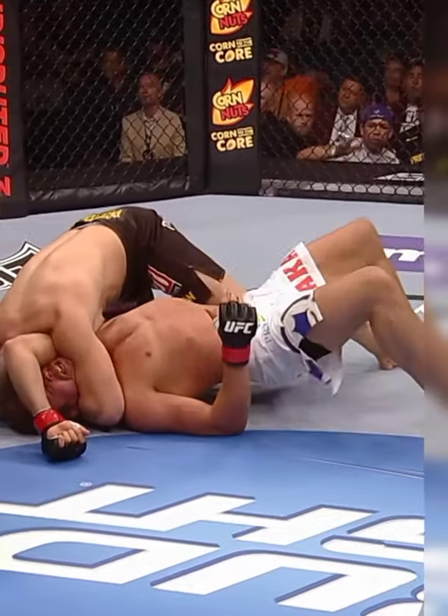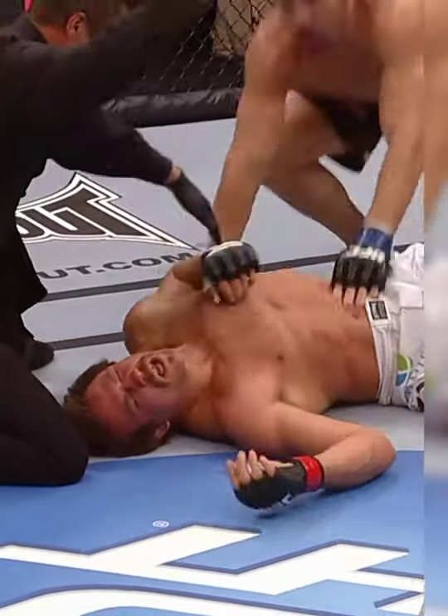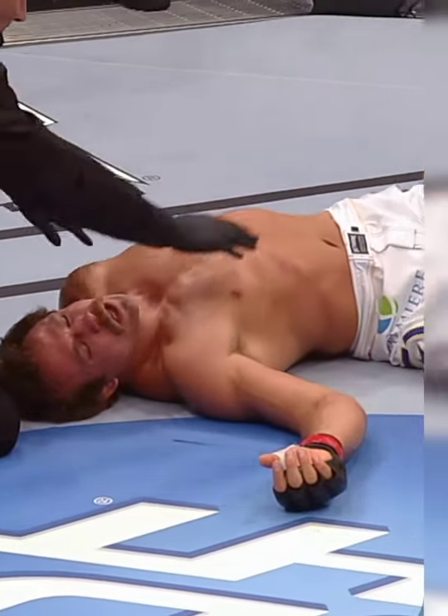Trying to finish it right here — he's squeezing for the submission, and it is all over! That, ladies and gentlemen, is the latest exciting finish.